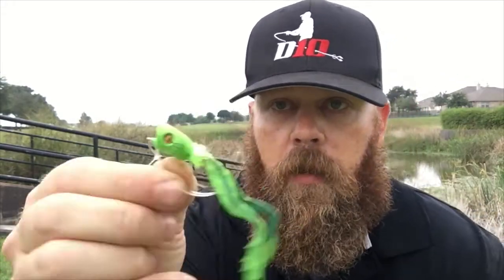All right guys, we're back out here. We've got some really crappy weather right now, so I've been sitting inside tying flies a lot. The fly we're going to show you right now is this new little double barrel frog pattern.